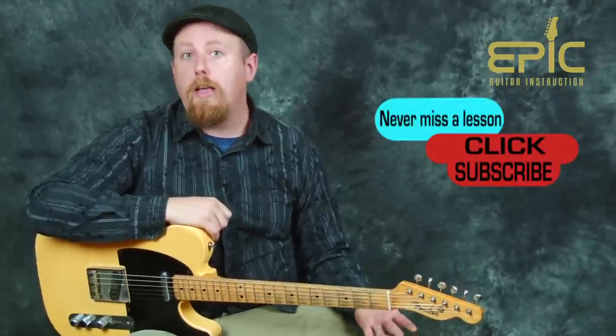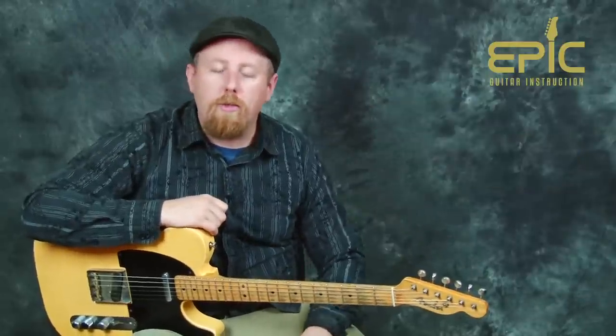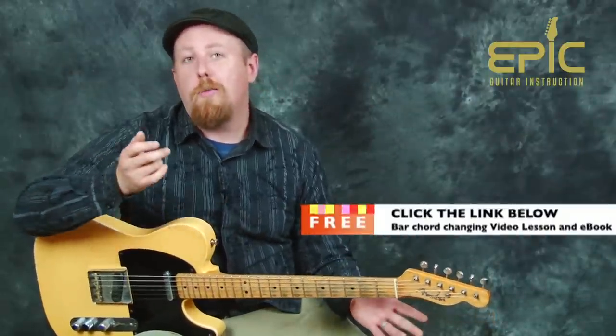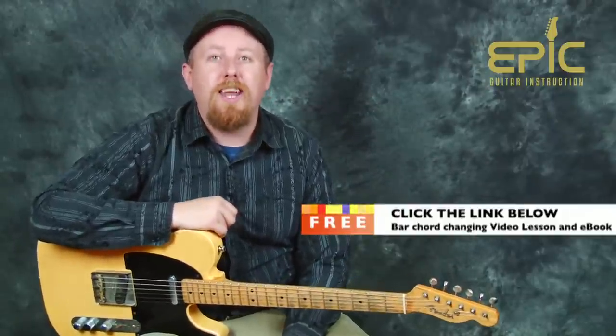If you dug the lesson, leave us a comment below, click the like button, share the video with your friends — all that good stuff, and we appreciate it so much. Once again, this is Ben for Epic Guitar Instruction, and I will see you next time.